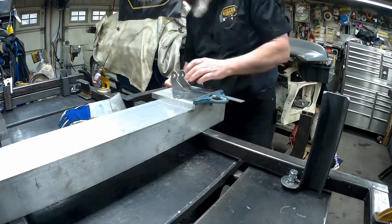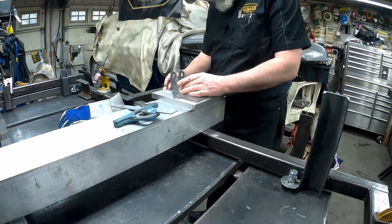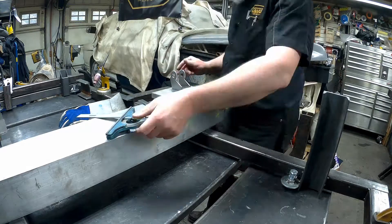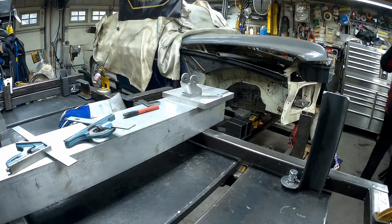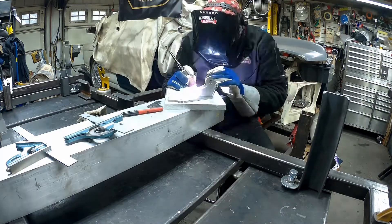In this bit we're just getting ready and setting up the coilover brackets onto the upper control arm brackets. We're getting ready to weld that up, just making all the angles adjusted and getting myself ready to go here, getting them tacked in.